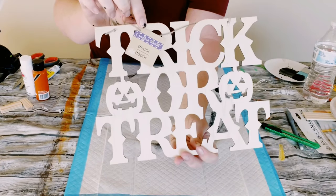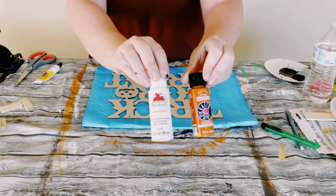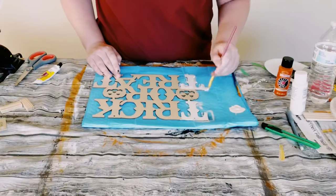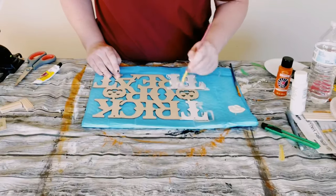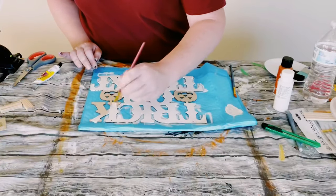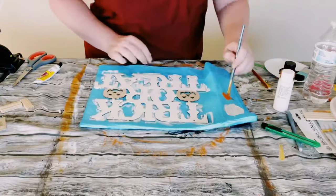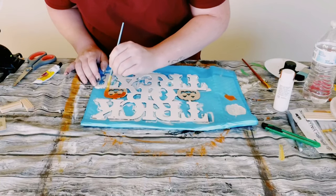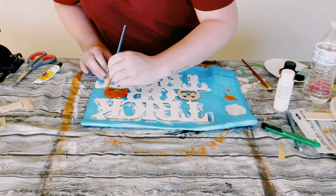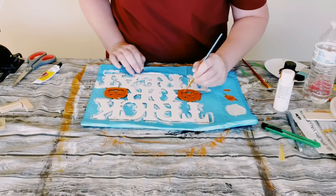I then got this trick or treat wooden sign also from Dollar Tree. I'm going to be using some white and orange acrylic paint — you could use any kind of white or orange paint, whether from Hobby Lobby, Walmart, or wherever your stores sell acrylic paint. All I'm doing is painting the 'trick or treat' text in white and then with the orange acrylic paint I'm just going to paint the pumpkins. I did have to do about two coats per color, then just allow the sign to completely dry — and look at how adorable this came out.